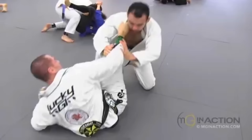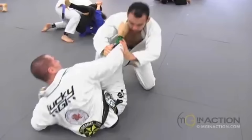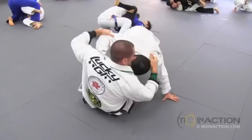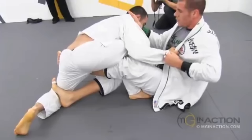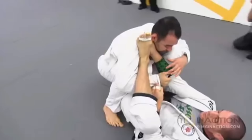Lovato immediately works to get that collar grip again and starts setting up Deep Della Riva X. Marcelo is diligently once again working to break those grips. As Marcelo's base is compromised from this Deep Della Riva X, he has to be extra careful making sure that he keeps his arms available for posting to recompose his base. Marcelo lowers his hips to lower his center of gravity to make himself more stable, as well as correct his posture.